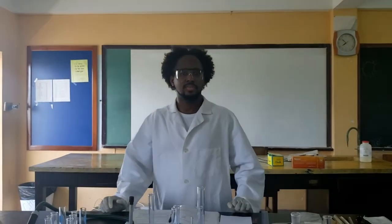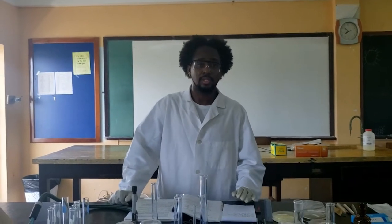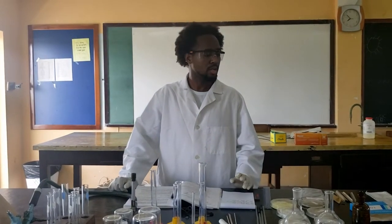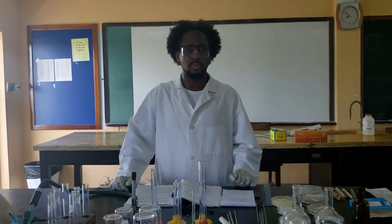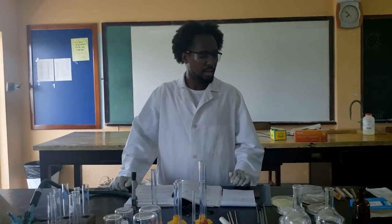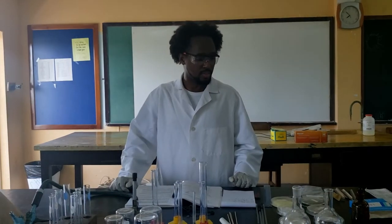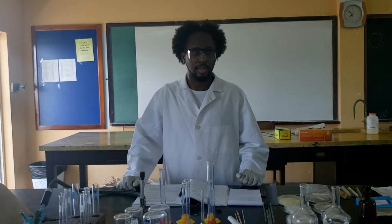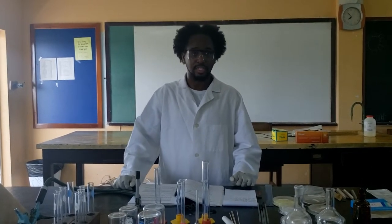Good afternoon. Welcome to Principles of Chemistry 1. Normally, this will be your first lab, and that is physical and chemical properties. So today, I'll be preparing a short demo for you on what would usually happen in the lab. I'll share with you the results, and you can watch them as we go along. In the end, you'll be responsible to write up a literature report. So let's get straight into it with the first experiment.